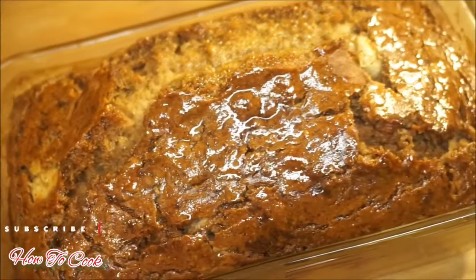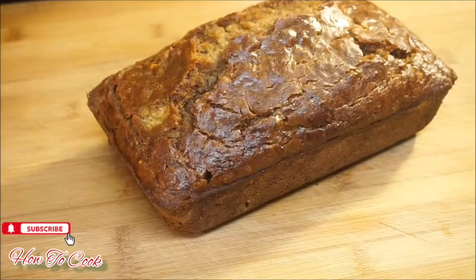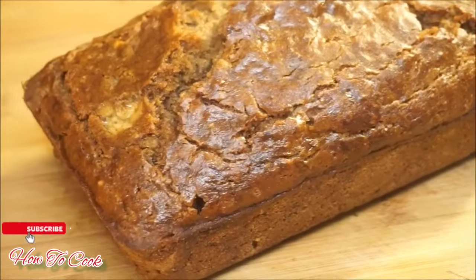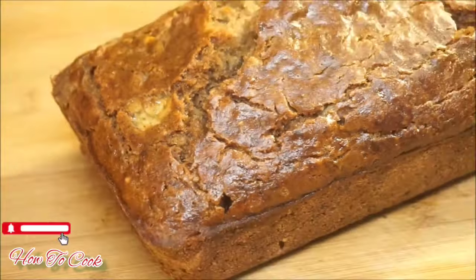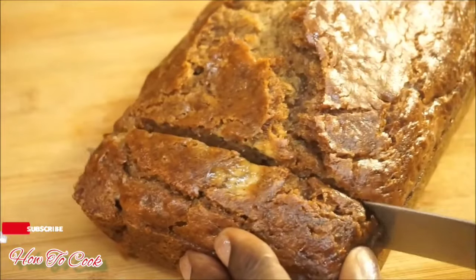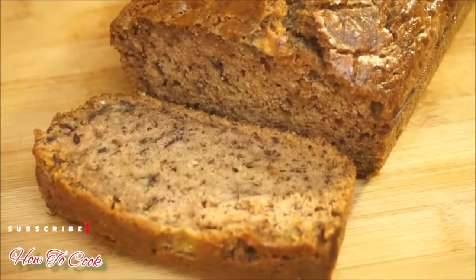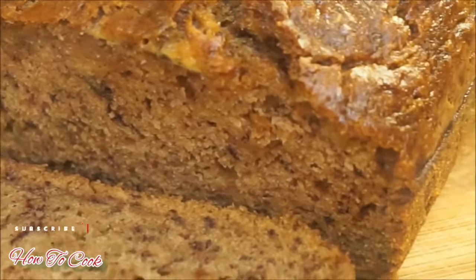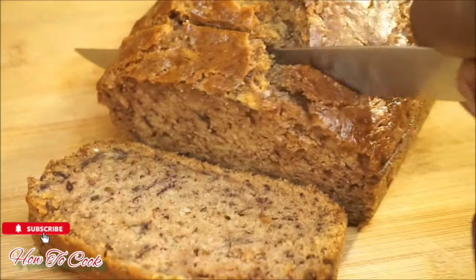I'm going to let this sit and cool, then I'll come back and cut into the loaf so you can see what it looks like on the inside. Now that my loaf is nice and cool, I'm going to go ahead and slice into it.